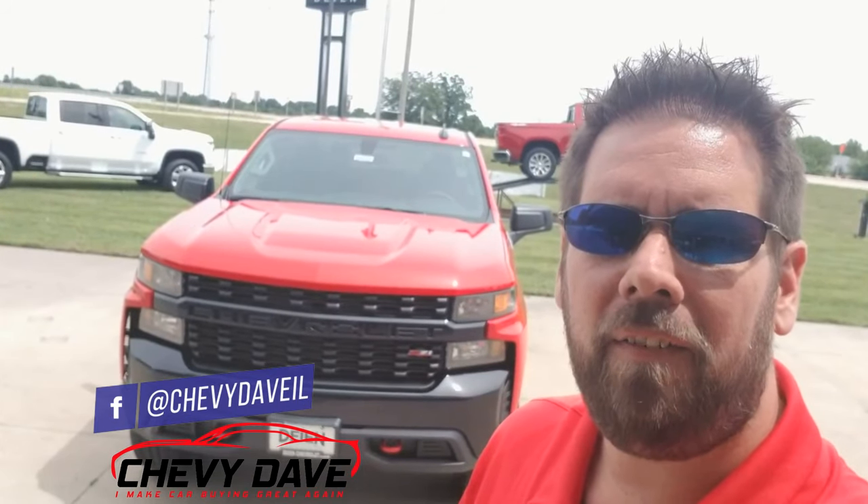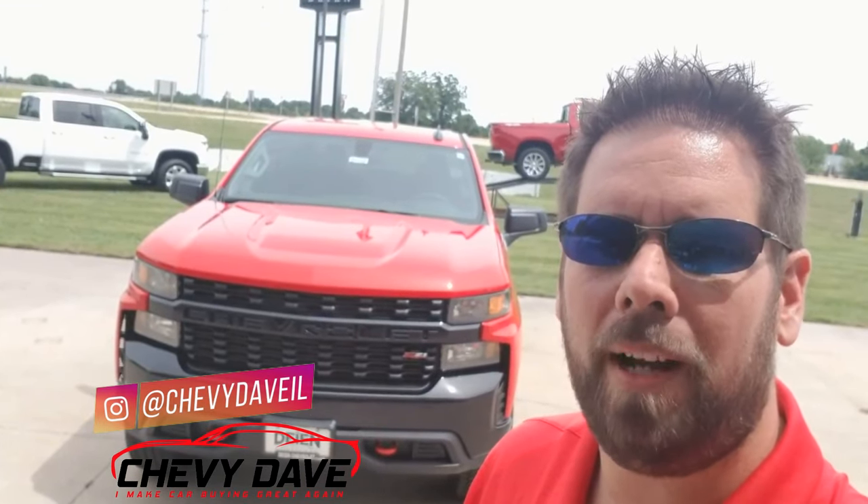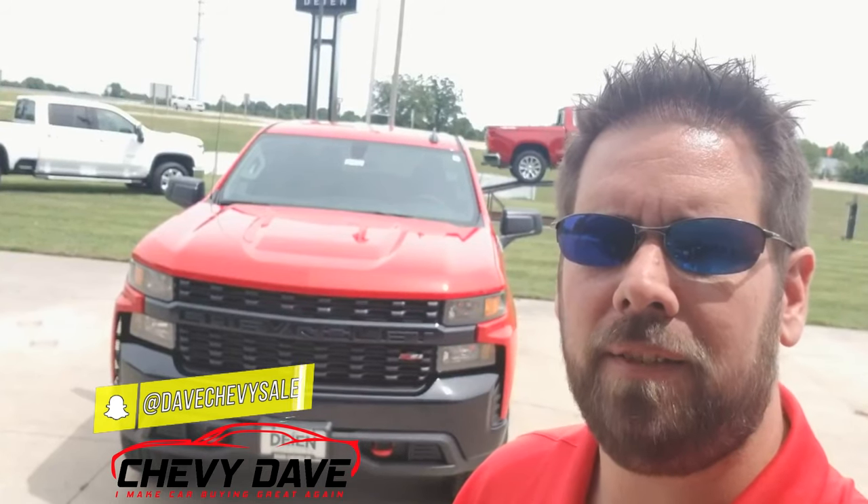Hey, what's up everybody, Chevy Dave here from Dyne Chevrolet. I'm going to do a quick walk around on this brand new 2019 Chevy Silverado Custom Trail Boss that we just got in. If this is your first time checking out my channel, I'm Chevy Dave — I do vehicle reviews along with give you guys some great industry information to help you out with your next vehicle purchase.